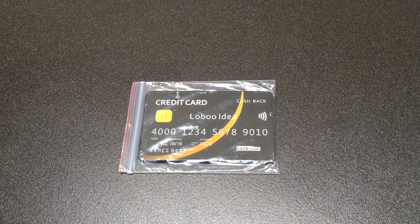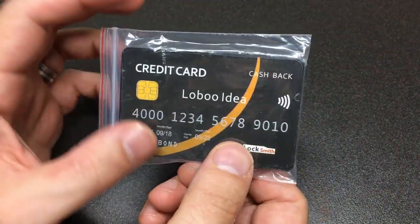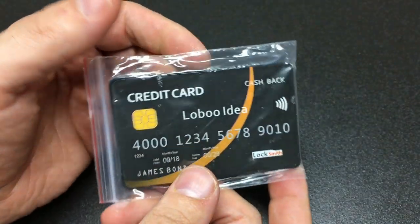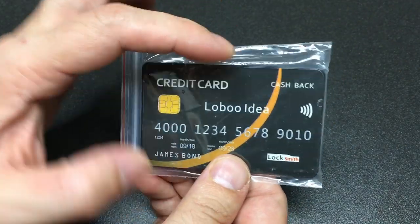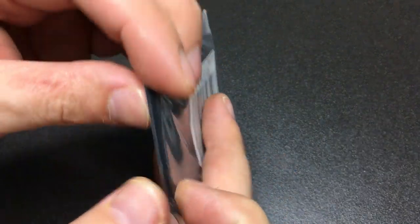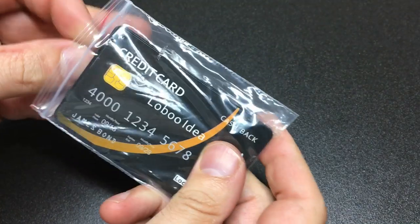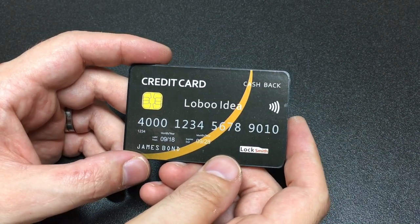Here we are, freshly arrived — the credit card pick set. My first impressions are that it's really thick. I've seen these before but forgotten how quite large these credit card sets are. It is the size of a credit card in its x and y dimensions, but it's really deep — like three millimeters, maybe four or five credit cards thick. If you're going to put that in your wallet, you're going to need to limit other stuff.